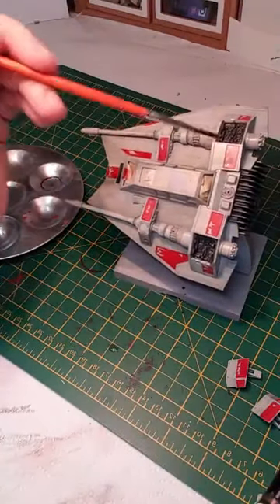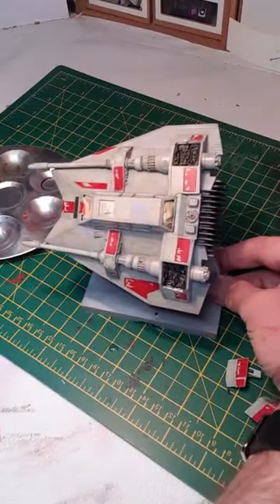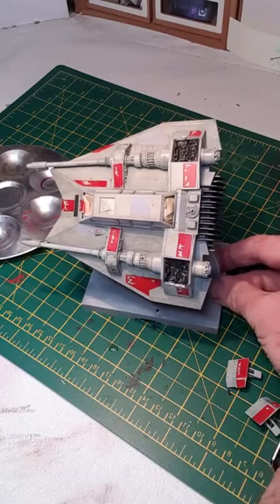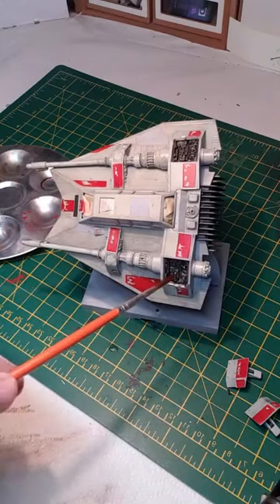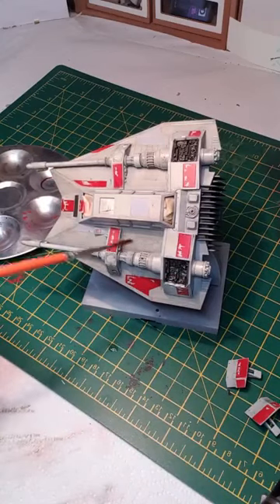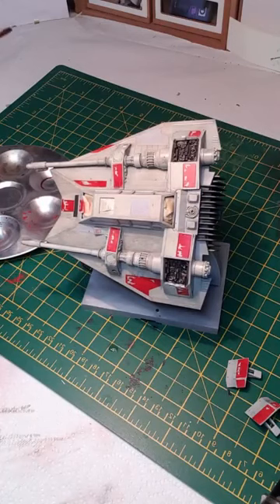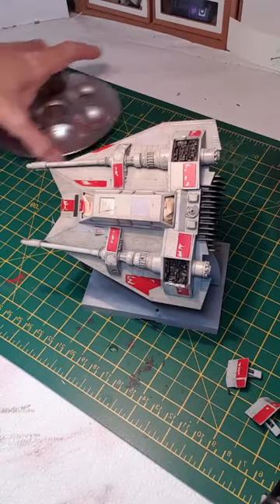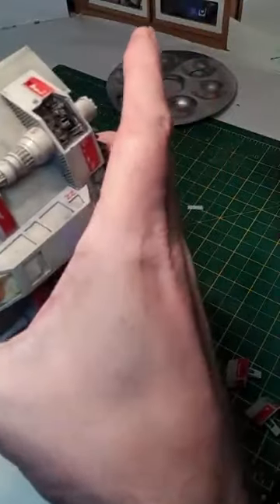That's the preliminary stage of weathering with oils — I might go back again and add some more, see how it turns out. So that's the basic oil weathering process — I've added some black in there, added the dark gray around here, and got a bit of a problem with the finish there but I'll sort that out. Now what I'm going to do is show the chipping process.